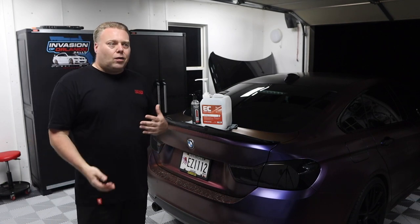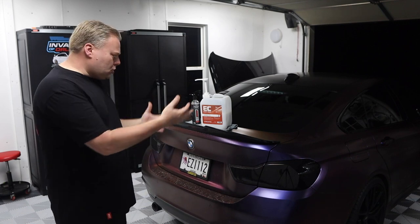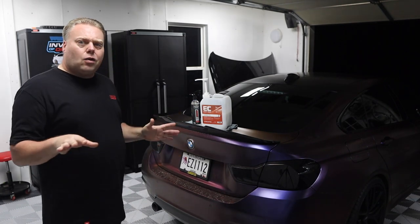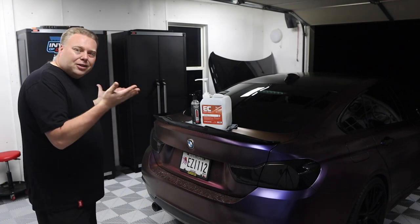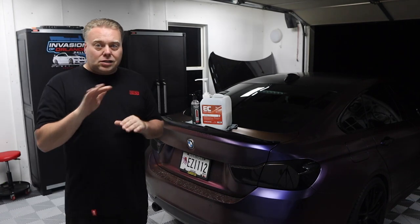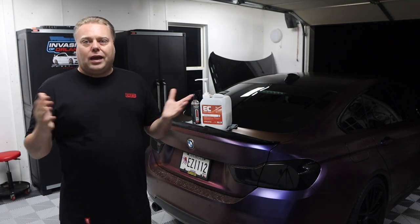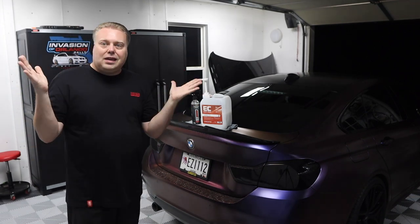I started noticing after I cleaned the car, when I got in certain lights, I'm like, why do I have streaks? Why does it look like I have hard water stains? And they're not hard water stains — I sealed the road film to the car. Not just the dirt, but the residue from your soap. Rookie mistake, and I probably just wasn't thinking when I did it.